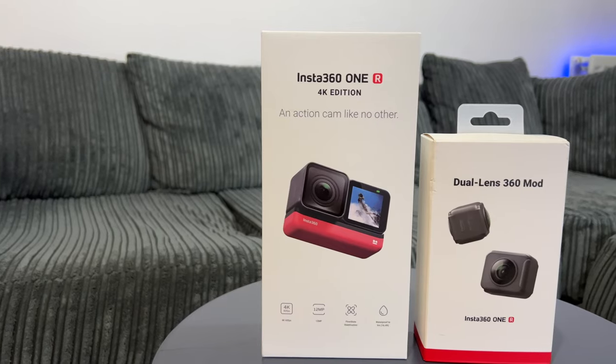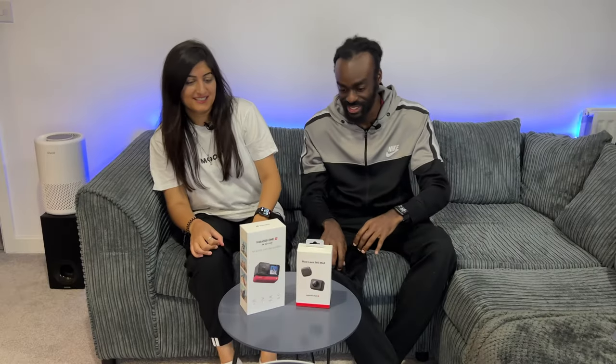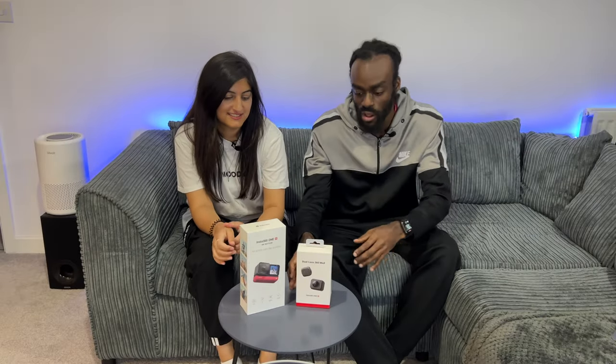Yes, my people! It's T and I'm Saadia, and in this video we're going to be unboxing the Insta360 4K edition action cam and the dual 360 mod. Let's proceed with the unboxing.